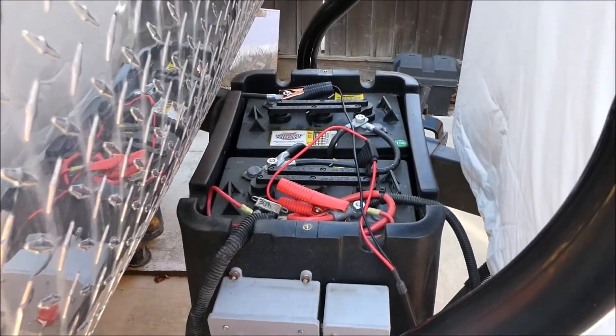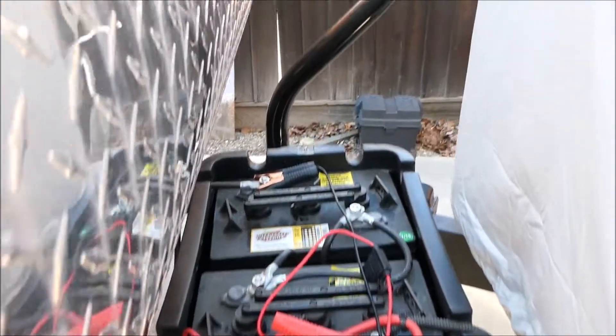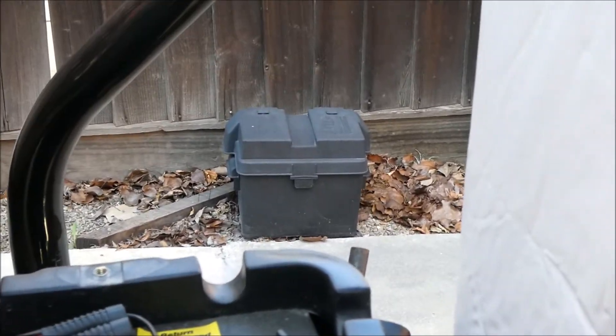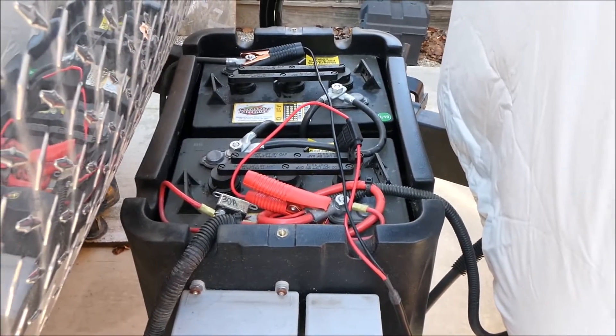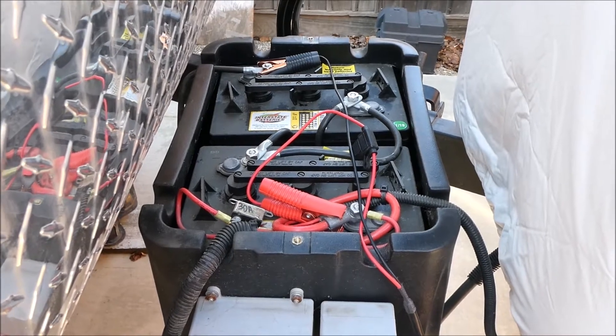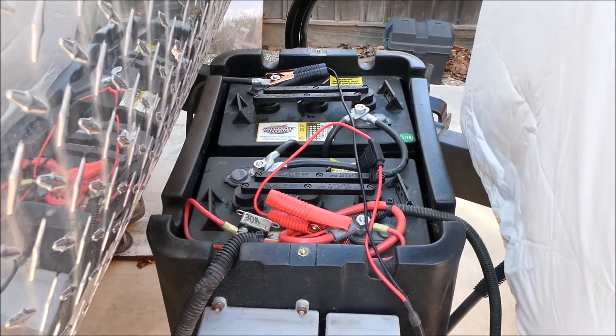Shortly after I bought this Jayco trailer, I took the single 12-volt deep-cycle battery which was in that battery box and converted this thing over to two 6-volt golf cart batteries, which supposedly can handle discharging and recharging a whole lot better.